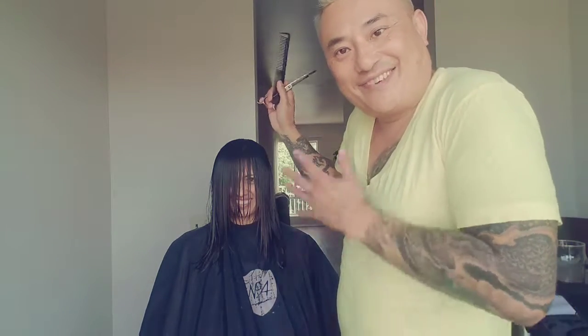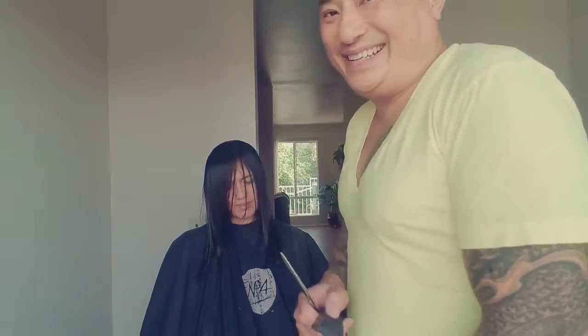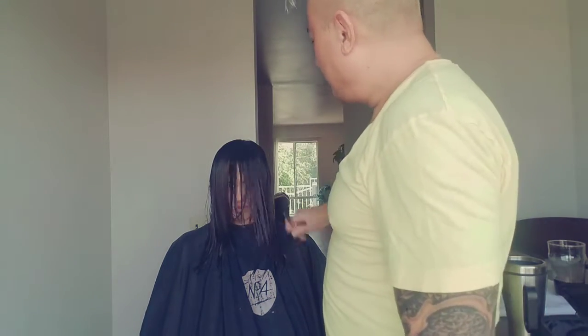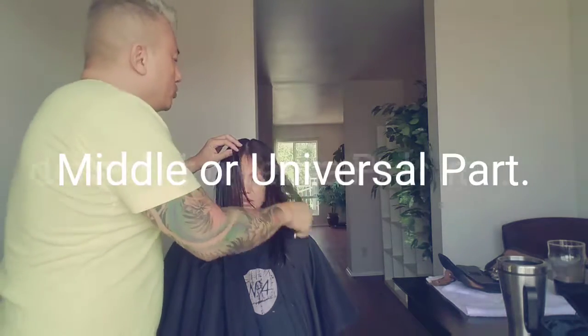Now we're in the front area. Also, disclaimer — I'm very casual when I do hair at my home because I did color prior to this, so I didn't want to ruin my good clothes. Now we've cut both sides. You're going to comb all the hair to the front and do a universal part — meaning a middle part — so whether her hair falls to the left or the right, it'll always look nice.